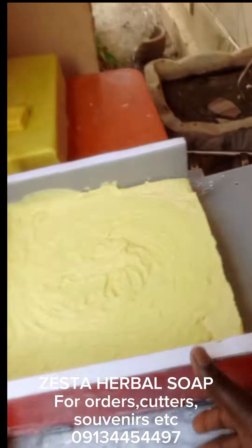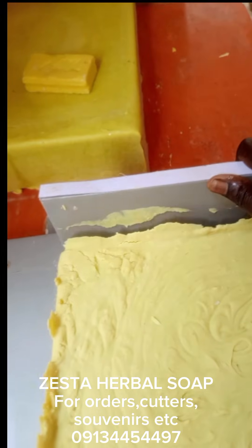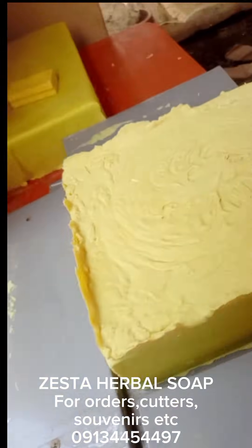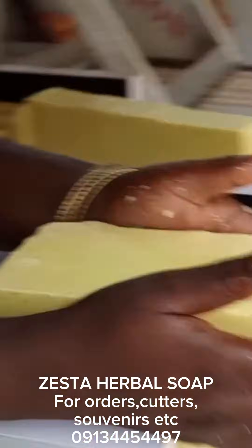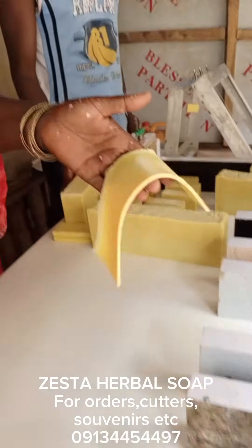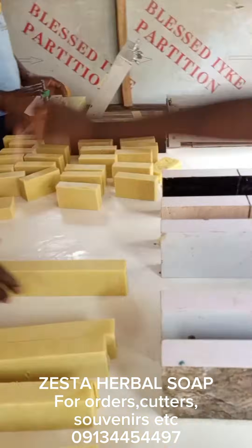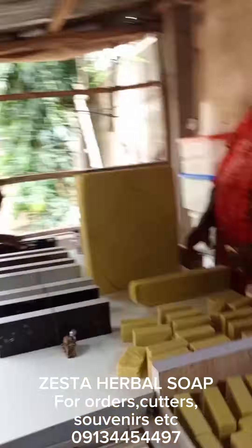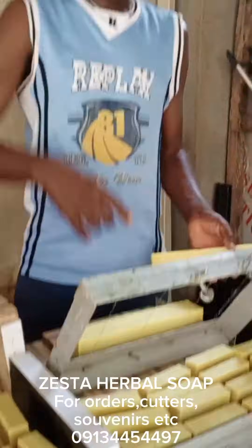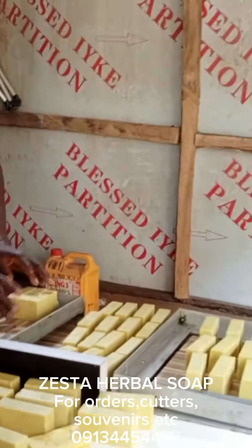If I had that producer's stamp I would use it and they'd never know it wasn't theirs, because just by looking at the commercial soap I was able to figure out what was used. This is me unmolding my soap from the lined, collapsible mold. Cutting the soap was a family affair — my husband, son, and daughter all helped. That's one good thing about being a home soap maker: everyone can help.